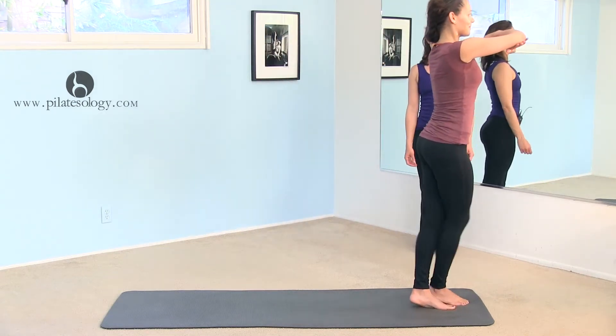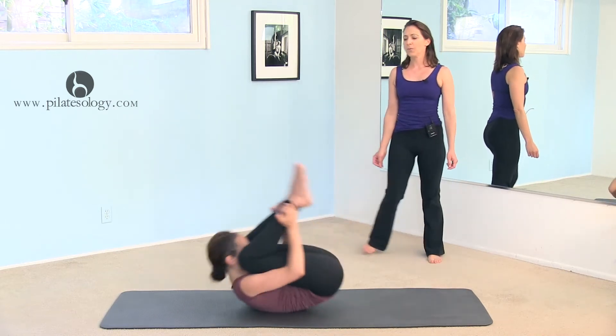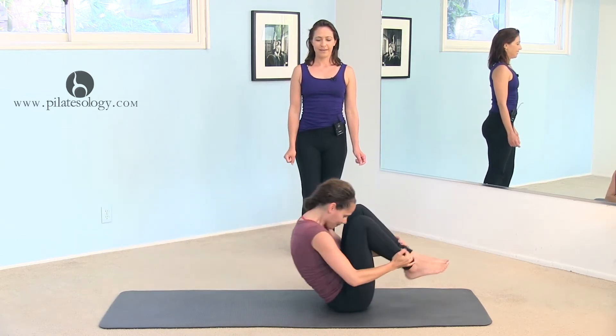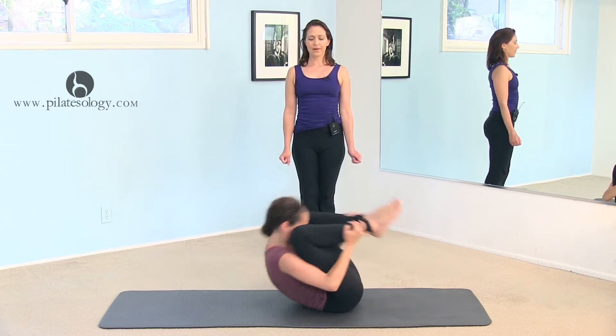Cross one foot in front of the other and sit down, right into rolling like a ball. And one, up, and two, up, and three — every rolling part is going to be six.